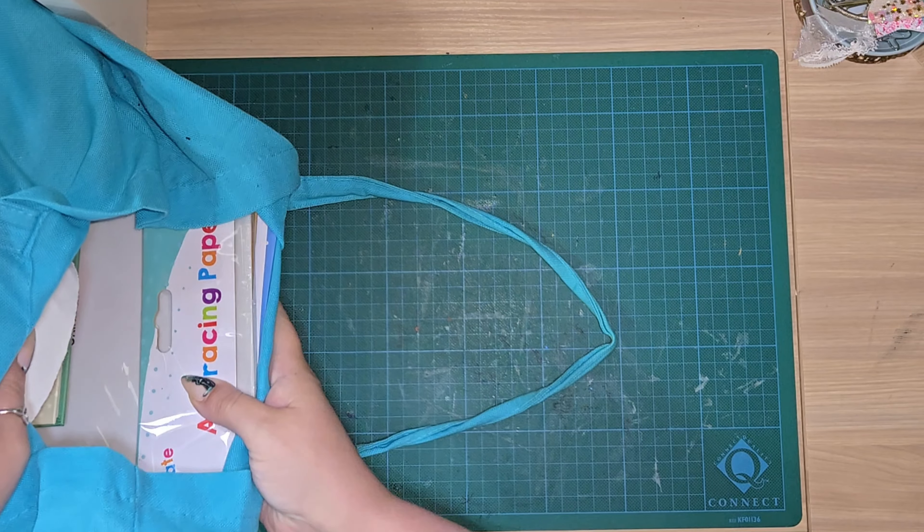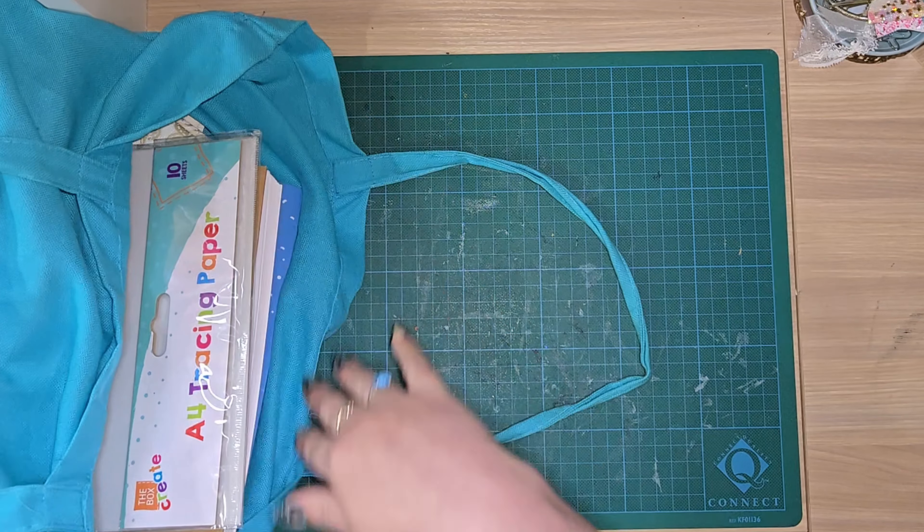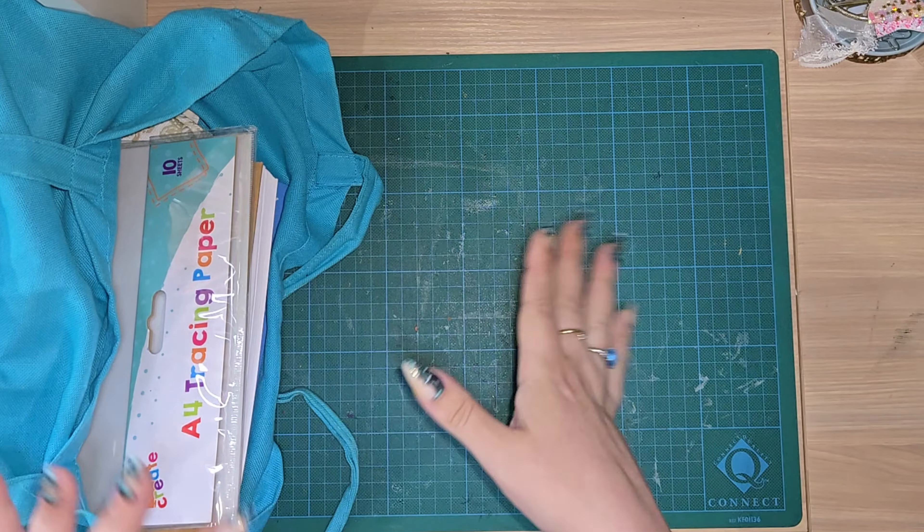And these will be the supplies that I can use to create my journal, and nothing really else other than obviously tools like pens and pencils, that kind of thing. So I'm just going to grab everything out.